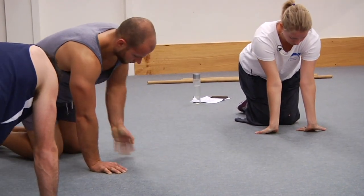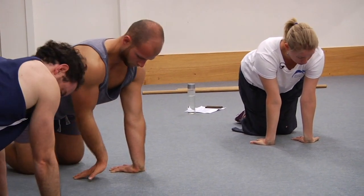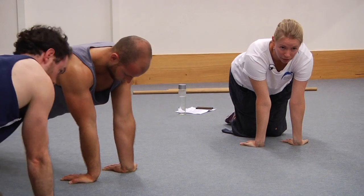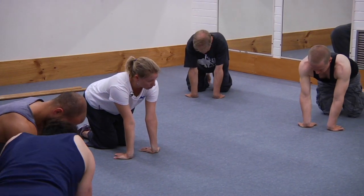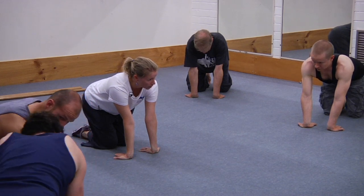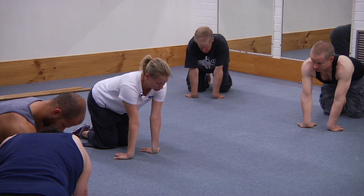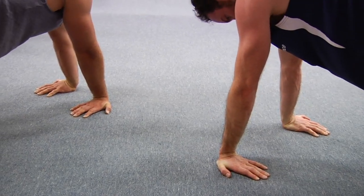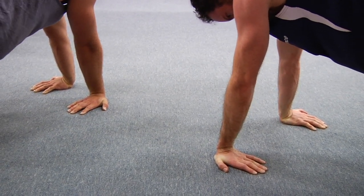Next one — palms down but fingers pointing back to your knees. Really actively press the heel of the hand down into the floor, press the elbows straight, and then rock yourself back towards your heels so you feel the stretch come on, but make sure there's still some load through the hand. Then do that little drift left and right. As you warm up you may find you can take a bit more load in each of the elements of this series.